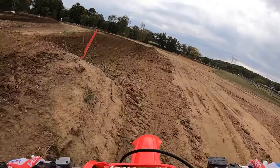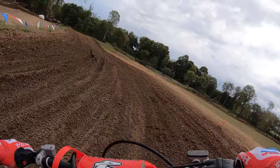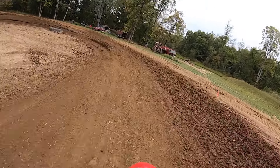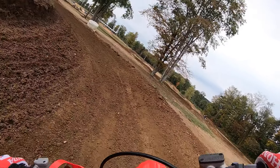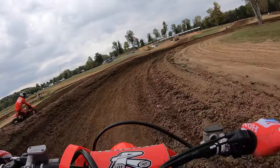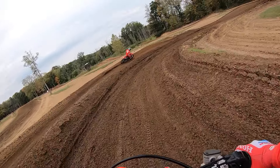The throttle response — I'm just in map one. If it gets real deep and loamy you can put it in map three aggressive, but map one's got plenty. The partial throttle roll-on torque is so good and it's controllable, and you've got traction control to dial in the map the way you kind of want it.